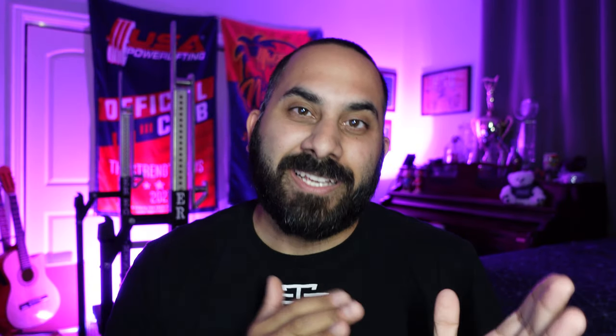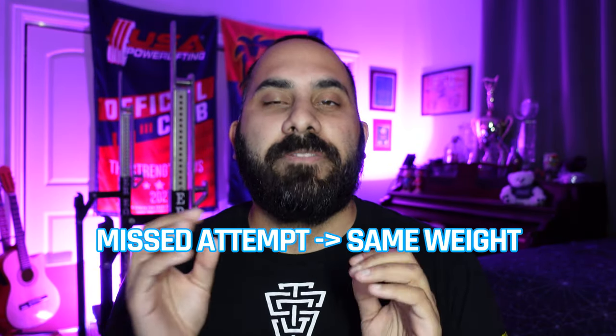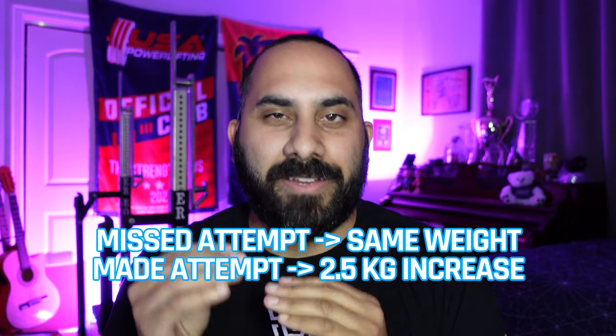If you miss the attempt turn-in deadline, they're going to give you that same attempt again if you missed the lift, or a two-and-a-half kilo increase if you made it. I'm not going to name who the athlete or coach was because that doesn't matter — we're not trying to call out that person. We're just going to go over a couple of examples.